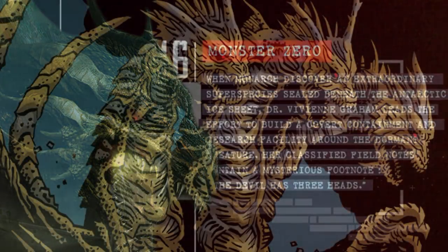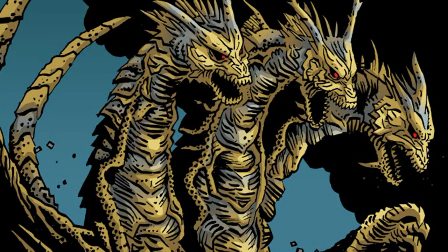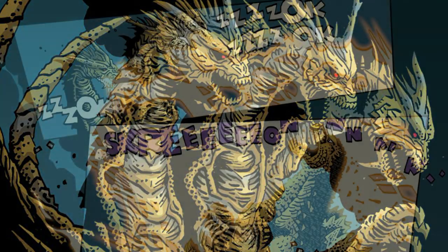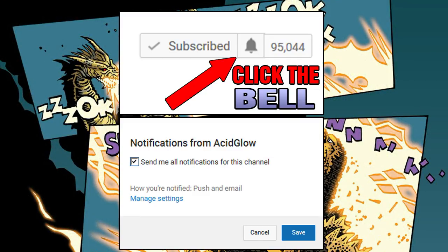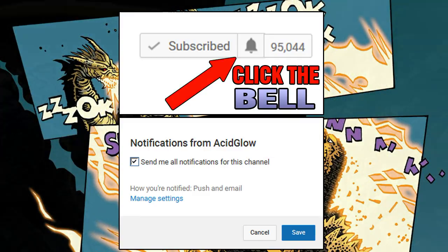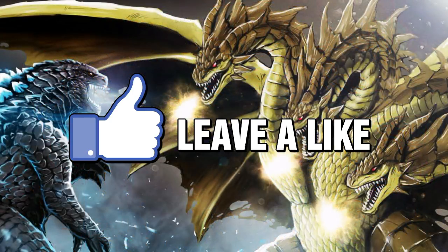That's a look at some history about King Ghidorah. What is your favorite monster in the Godzilla universe? Let me know in the comment section. If you want to see more videos like this, make sure you subscribe to my channel and enable notifications so you know when I upload a video. Thanks for watching — my name is AcidGlow and I'll see you in the next video.